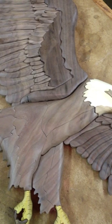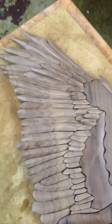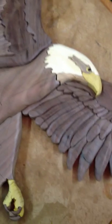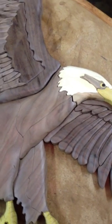I thought I would show everybody my favorite part of finishing one of my intarsia pieces. I've got this eagle completely together and it's ready for me to put a coat of oil on it. I have some Danish oil I've transferred to this jar and I'm going to use a little paint brush and paint this.